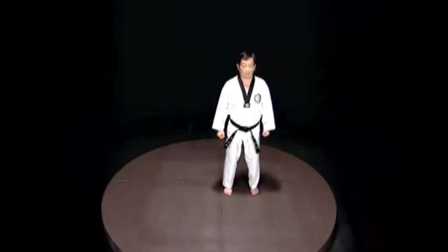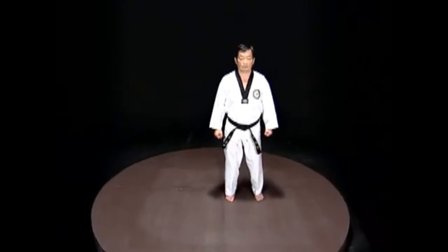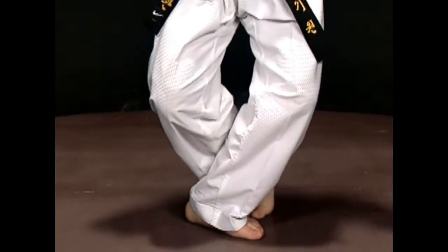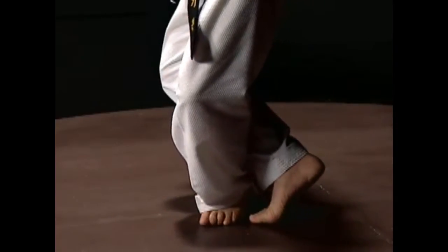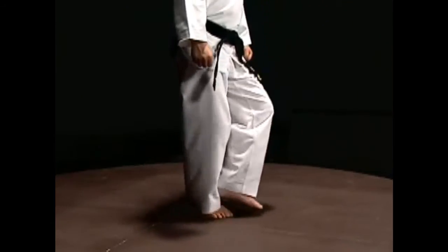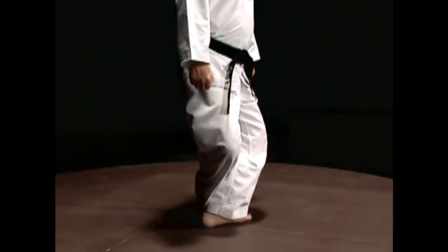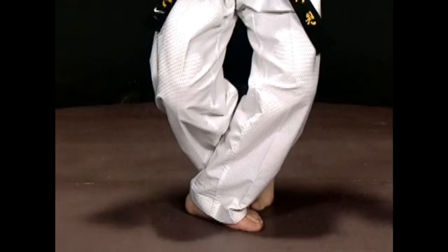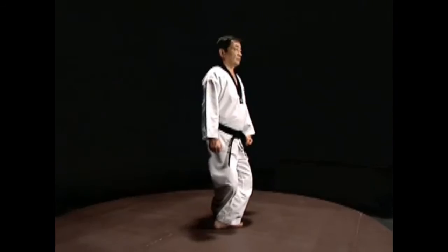Up-co-wa-so-gi. This stance is used to move quickly sideways. Draw one foot over the top of the other foot and place it on the other side, then lift the heel of the other foot. Place your weight on the foot you have moved. The shin and the calf must be touching and the space between the feet or the knees should not be widened.